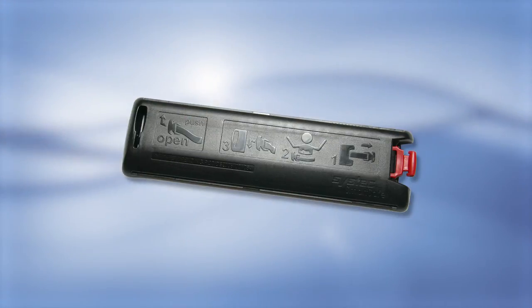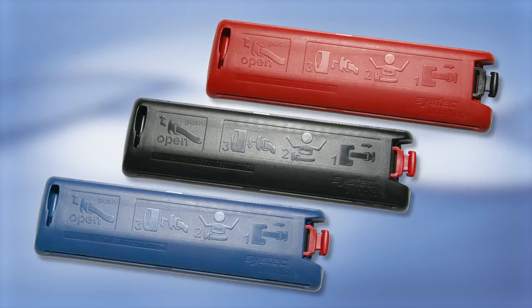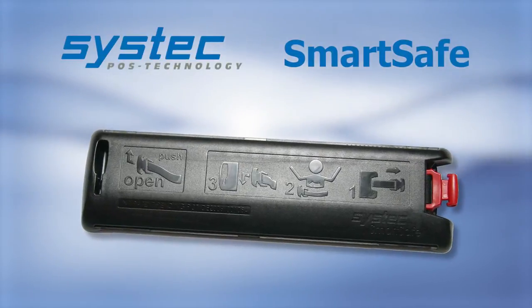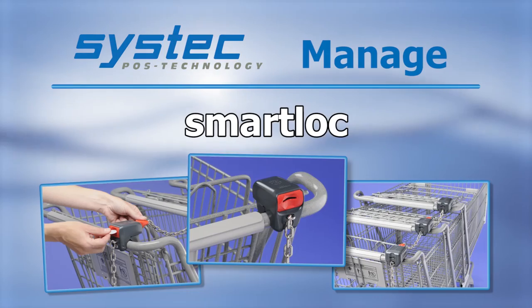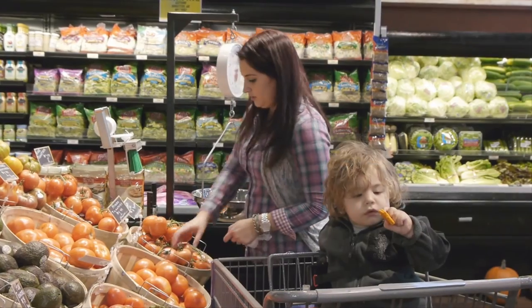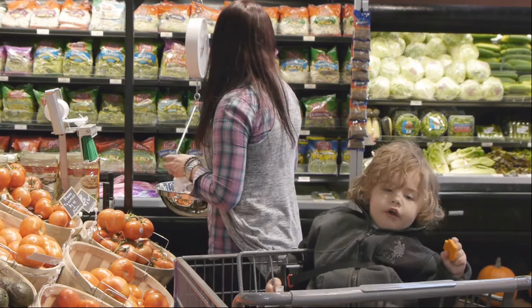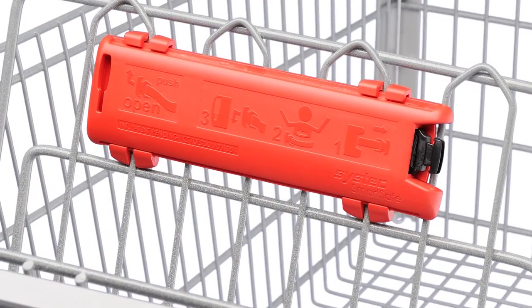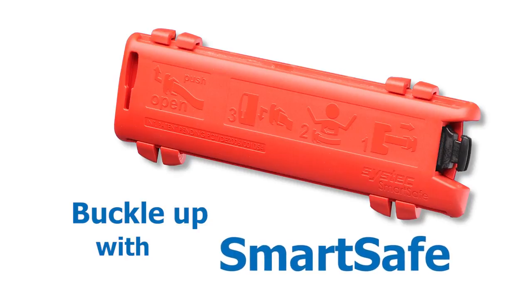The SmartSafe housings come in three standard colors and any custom color can be available. Durable, weather-resistant, and easy to use, SmartSafe is a part of the fine family of SysTech solutions for shopping cart problems. SmartSafe is an excellent addition to your campaign to create a safe and child-friendly shopping environment. SmartSafe proves that you care. Isn't it time to buckle up with SmartSafe?